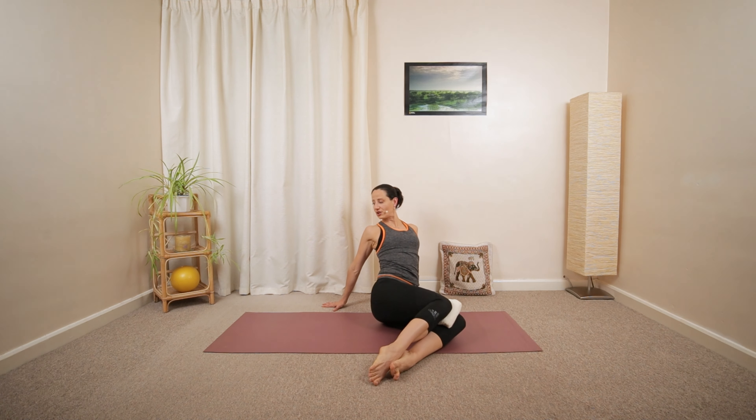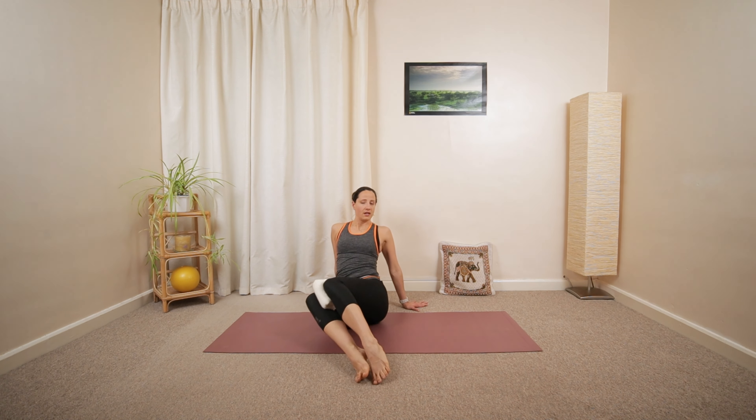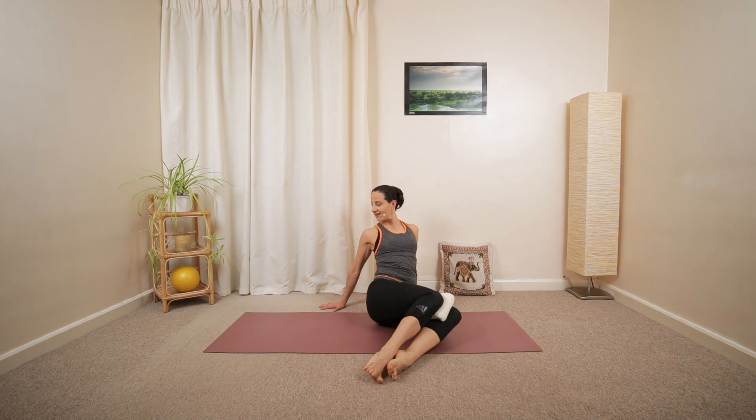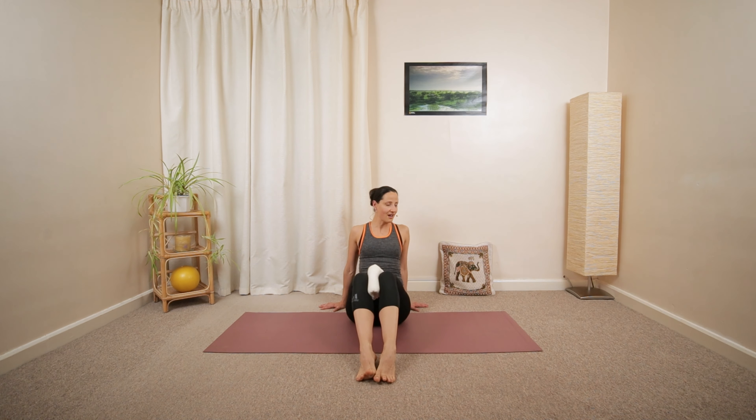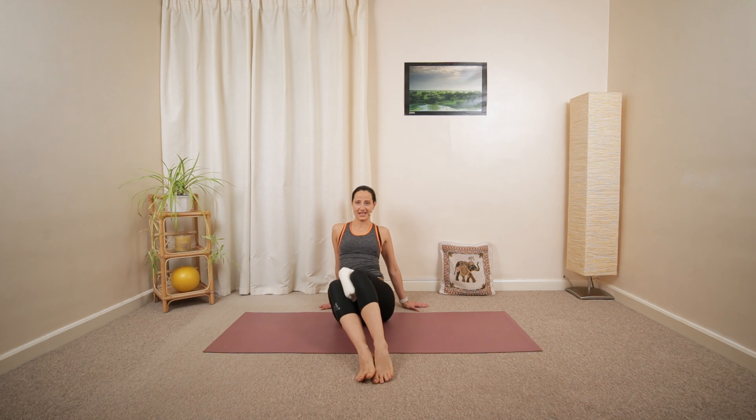Gentle mobilizing of your back here. One more. Exhale. One more towards the left. Then slowly moving back to the center position.